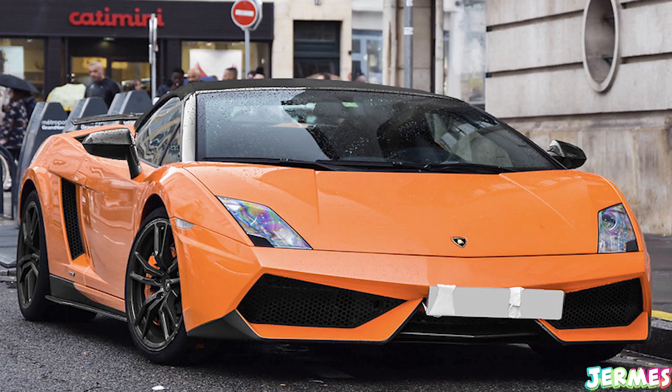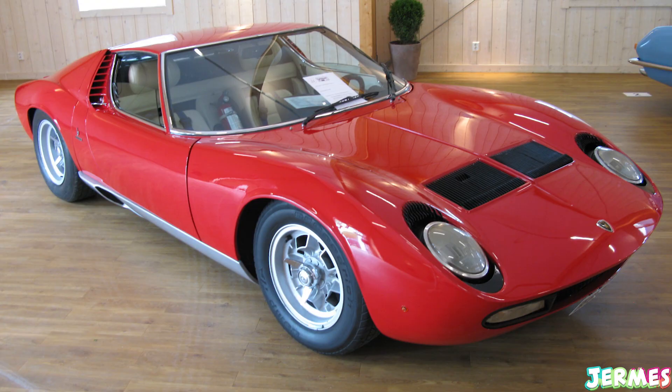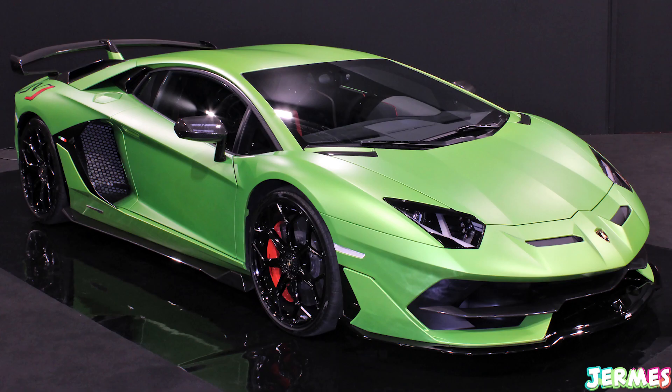I don't think it might be a Murciélago, Gallardo, Diablo, Countach, or even a Murá — I think those are just a bit too old for this. It doesn't even look like them, although it might look slightly like a Murciélago because the mirrors are quite long. But overall I think it's an Aventador-based car — I'm not 100% positive but that's what it looks like.